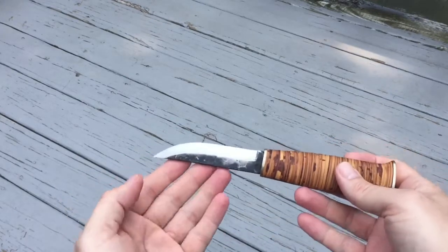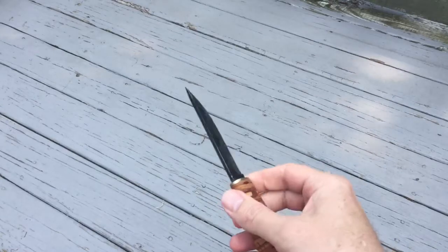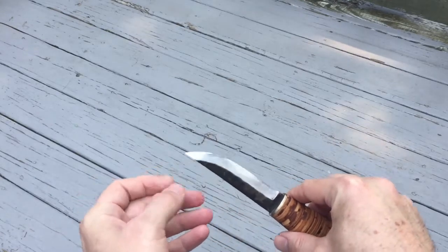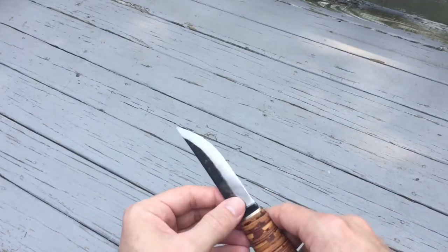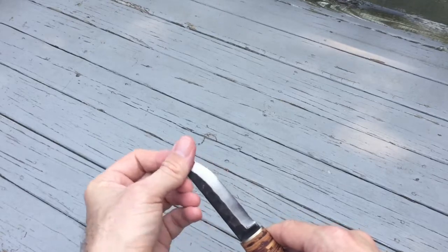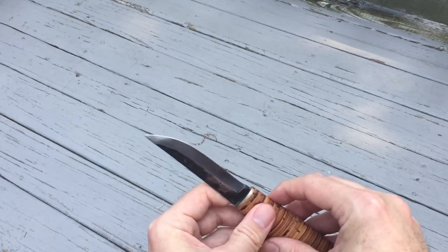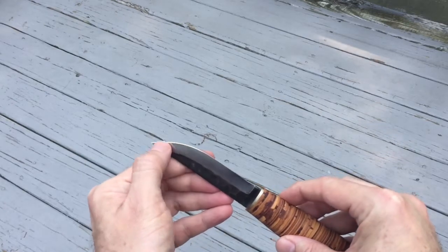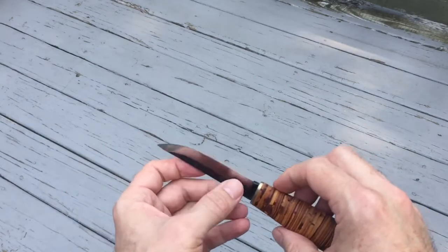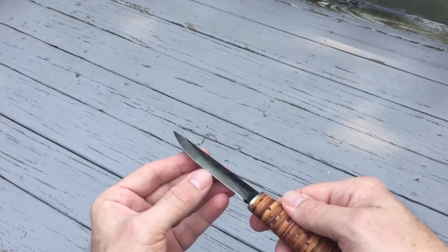The blade itself I find a really good size — I could use it as a paring knife in the kitchen if I wanted. I've already sliced some salami and cheese with it. The grind does a great job with typical everyday work. These are supposed to be a zero grind where the grind goes all the way to the edge, and for all intents and purposes it does. But if you look super close, there is a very slight, tiny secondary bevel there.